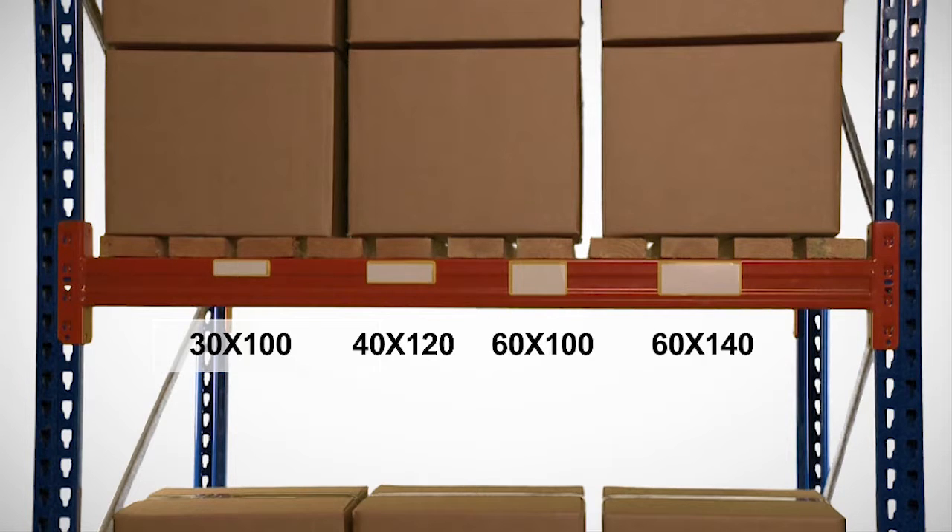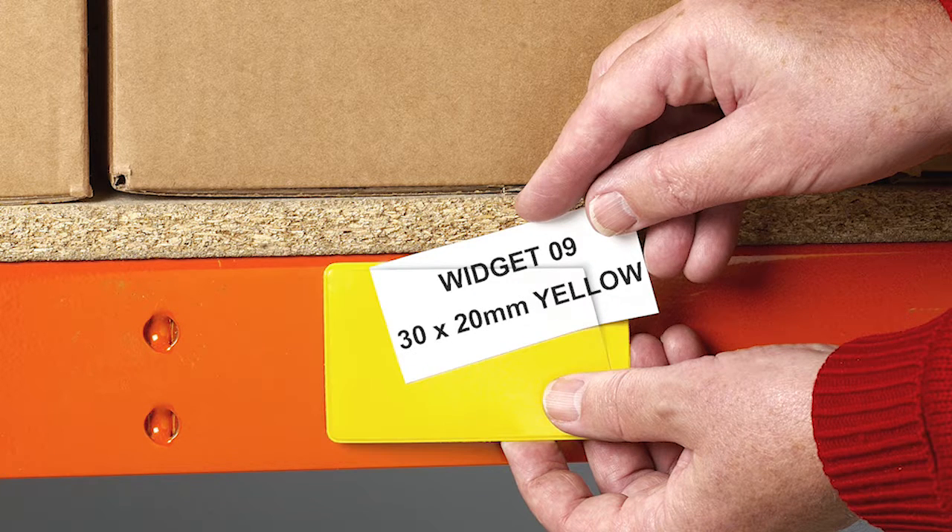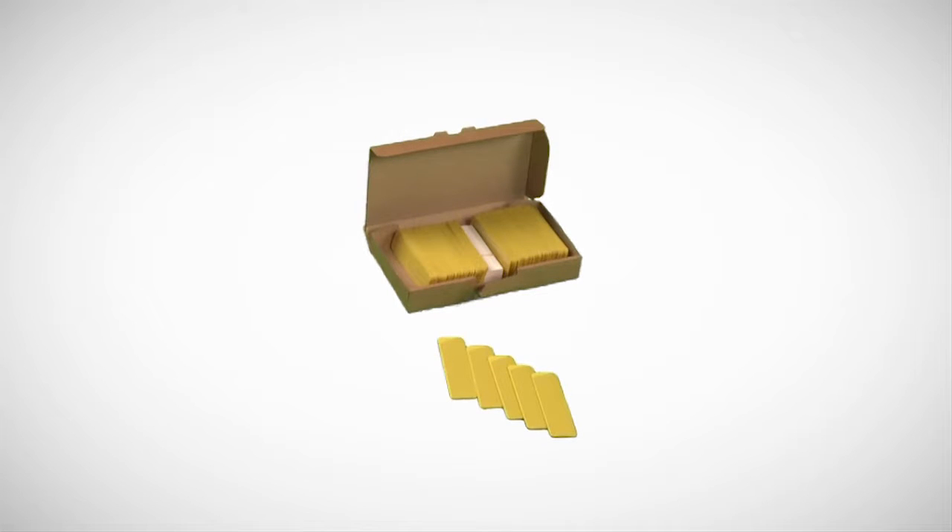There are five colour options available: blue, black, green, red, and yellow. All are supplied in packs of 100 pieces, complete with white card inserts.